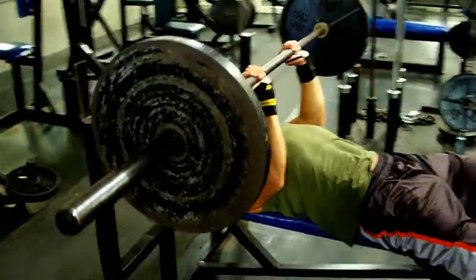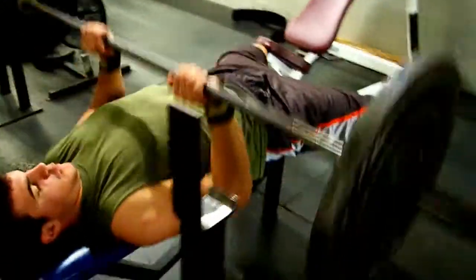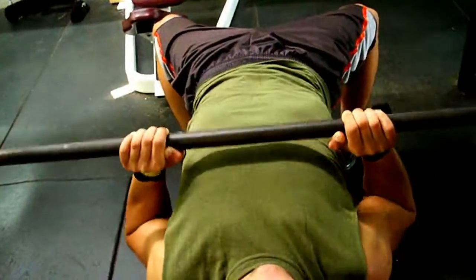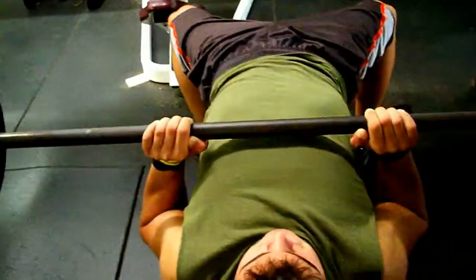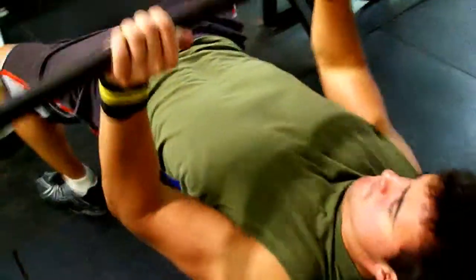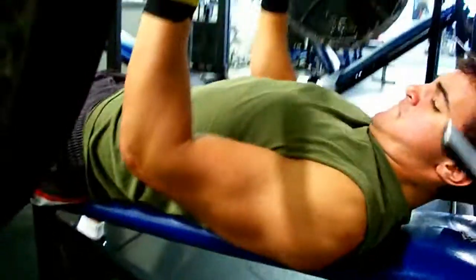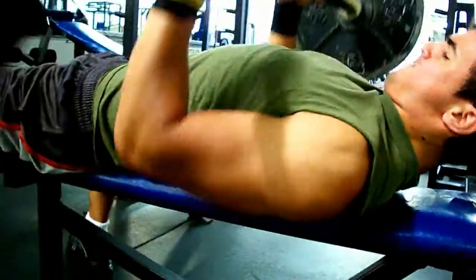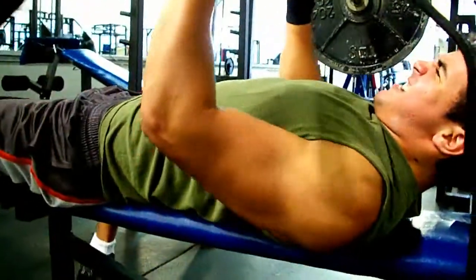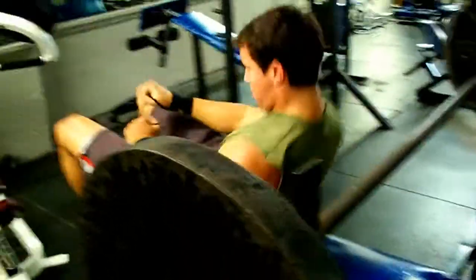Alright, so for our third exercise — five sets each — we're going to close grip bench press. You want a much narrower, about shoulder-width grip or narrower, or else your wrists are going to hurt. See how he's bringing it down even below his chest, almost to his sternum or even upper abs — that just focuses completely on the triceps. That's a good mass building exercise, and remember this is our third exercise so we're getting pretty fatigued here with 135 pounds.